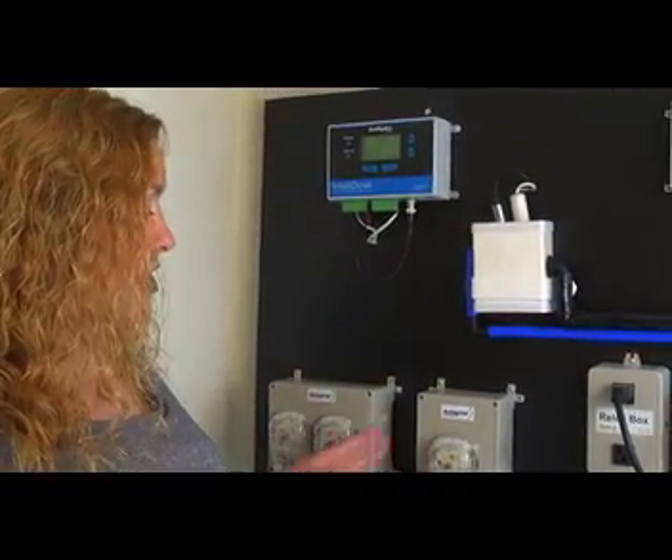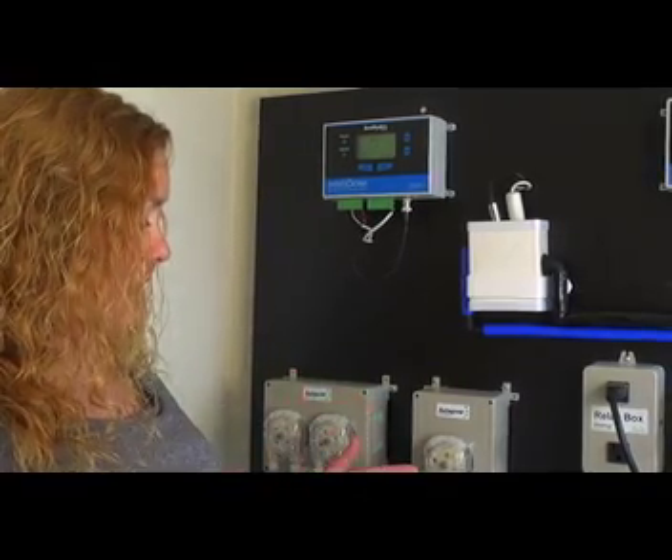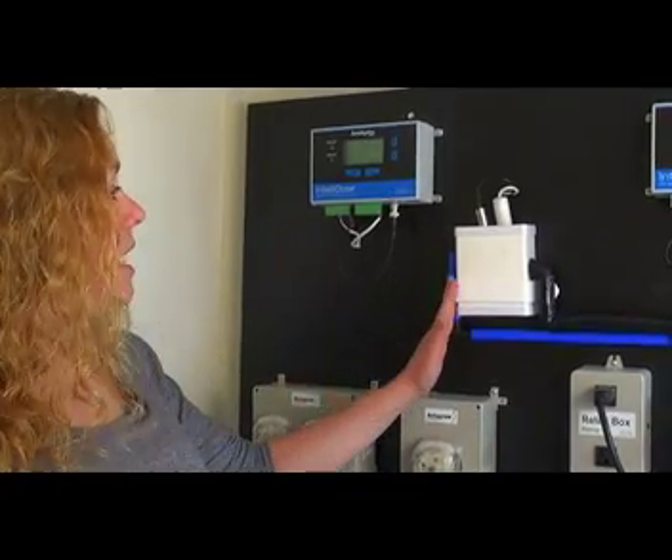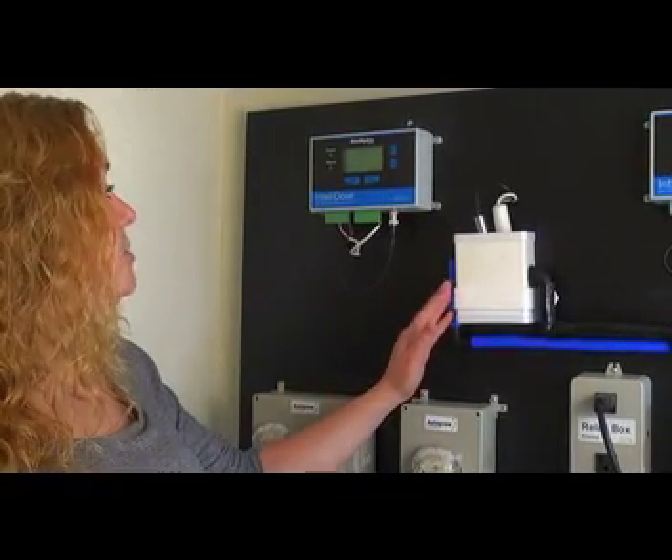Same thing with the pH. If your pH goes above your set point, it will add pH down until it gets your pH balanced, and then it will stop. The whole time the unit is measuring what's going on in your reservoir.